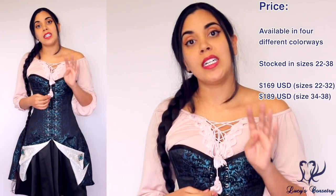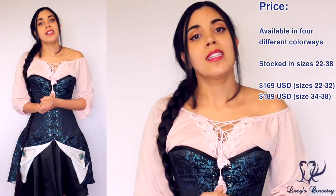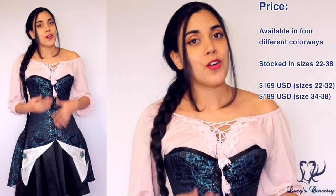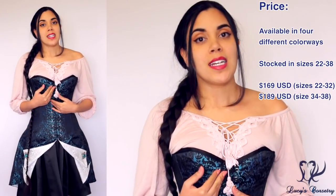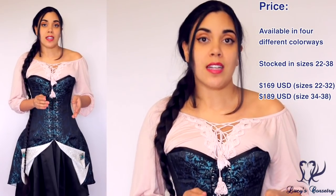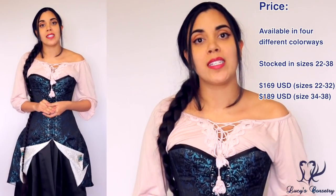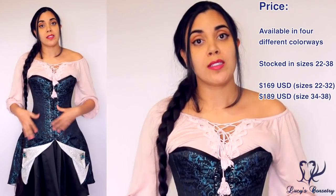This corset dress by Pirate Fashions is available in four colorways: blue brocade over white lining, silver and black brocade over cream lining, black brocade over red lining, and gold brocade over black lining. It comes in sizes 22 inches closed waist up to 38 inches. Sizes up to 32 are $169 USD; sizes 34 and up are $189 USD, with the price difference reflecting more bones and boning channels in the larger sizes.